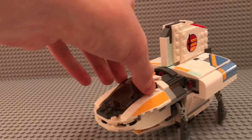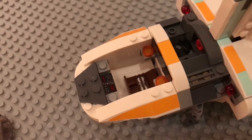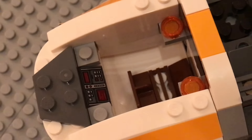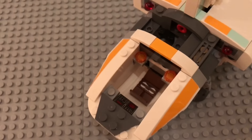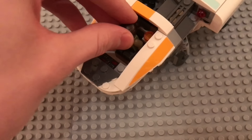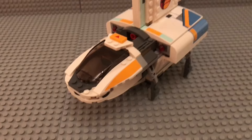You can remove the whole windscreen cockpit section. On the inside we have the newer printed sloped 2x1 tile — it looks pretty great in my opinion. Just a seat for the pilot; I'll seat Kanan right in there. Looks perfect — works totally great.